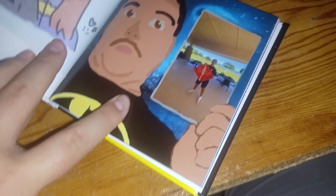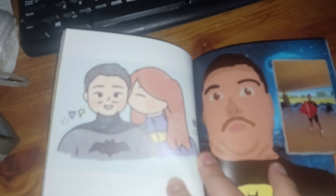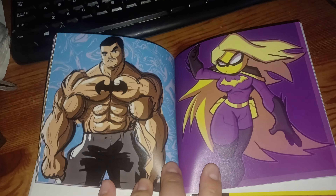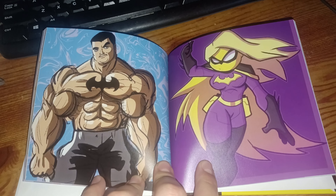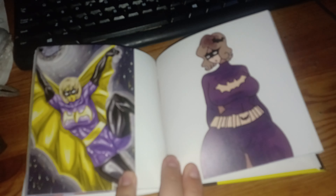Hold on. All right, all right. Cool beans. Now this one — this one's perfect. This one's good. Nice. Colorful.